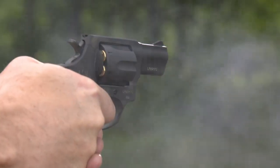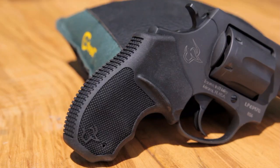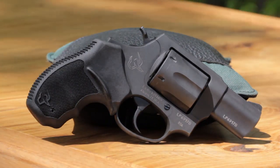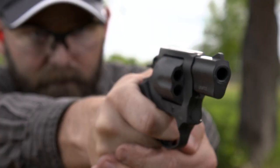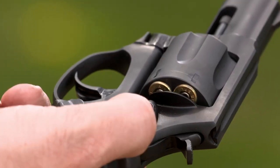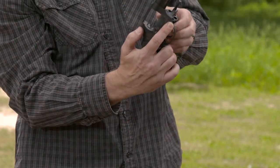Classic snub-noses had stylish wooden grips that were slippery if your palms were wet. The 856 has a one-piece soft rubber grip with thumb rests on either side, an aggressive gripping surface facing your palm, and finger grooves on the front strap that ensure you have a secure hold. The grip positions your thumb perfectly to engage the streamlined thumb piece that unlatches the cylinder.